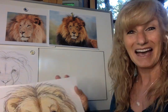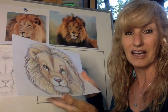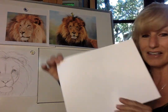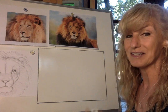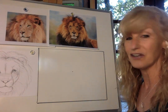Once you're back with your items, make sure you have something underneath your paper before you start — a stack of other paper or some magazines — so there's no uneven surface. Once you're ready, we'll begin. The first thing we're going to do is turn our paper horizontal, find the center, and make a dot with our pencil. That dot is going to help us center our lion.